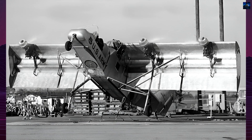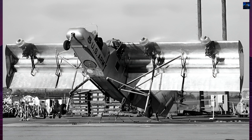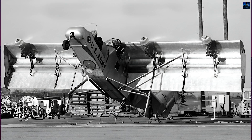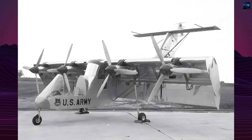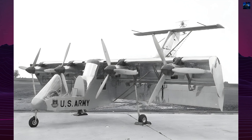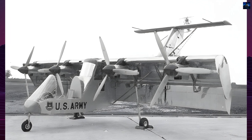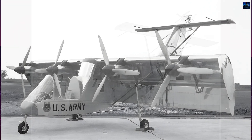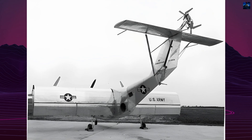Despite its innovative design, the VZ-5 faced significant challenges. Wind tunnel tests revealed instability issues, particularly in pitch, due to the center of gravity being too far aft. This required a substantial forward shift of the center of gravity, which was deemed impractical. Consequently, the project was abandoned after limited tethered flights confirmed the instability problems.